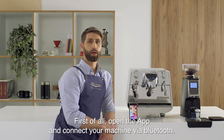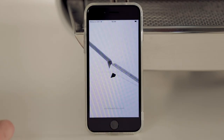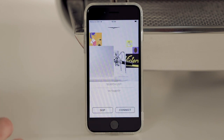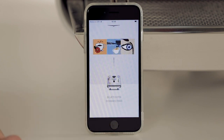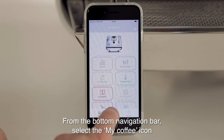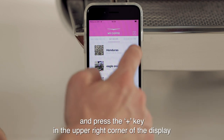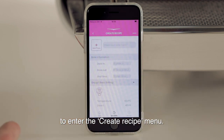First of all, open the app and connect your machine via Bluetooth. Now you're ready to start navigating. From the bottom navigation bar, select the my coffee icon and press the plus key in the upper right corner of the display to enter the create recipe menu.